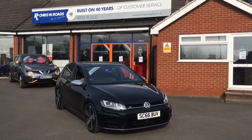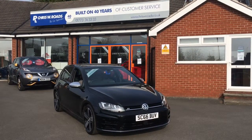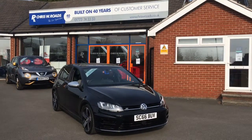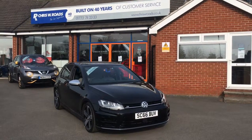Hello, this is Rob from Chris W Roads. Here we have a Volkswagen Golf R which looks very sporty and smart in black with some great alloys. We've got some great interior to get onto a bit later on in the video too, so let's get started.